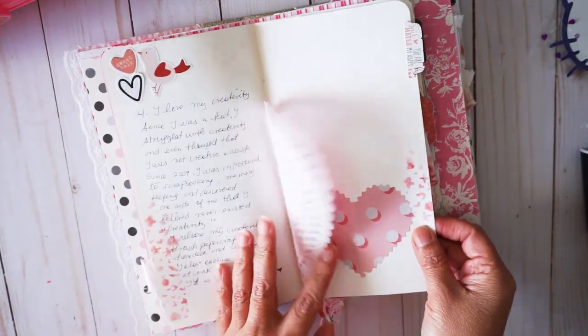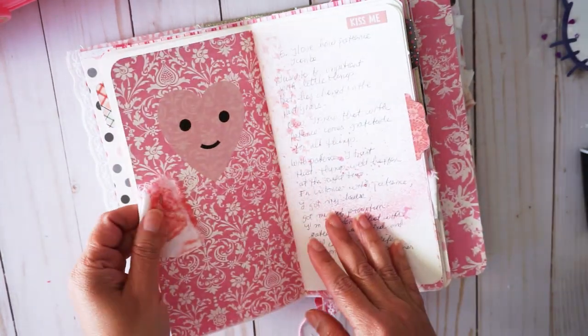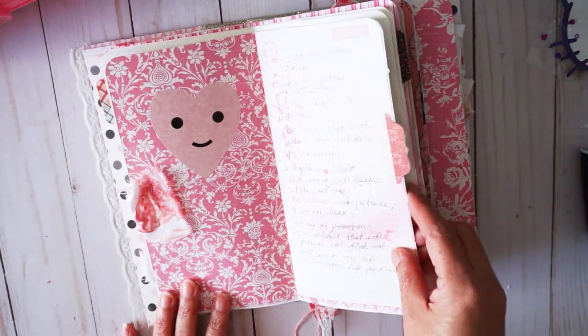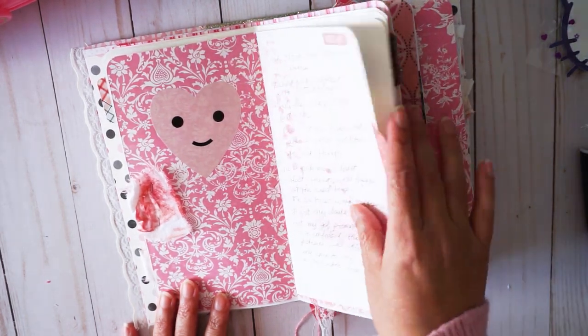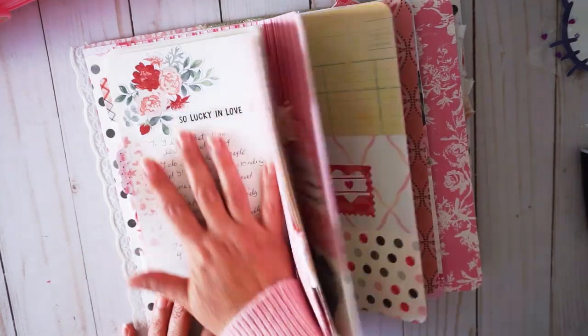These 14 days is just like 14 days of what I love about myself. I know that Valentine's Day is a day that we celebrate our loved ones — family, friends, or our romantic partner — but I decided to just do this journal to document all the things that I love about myself.